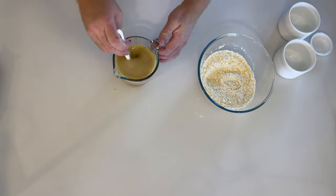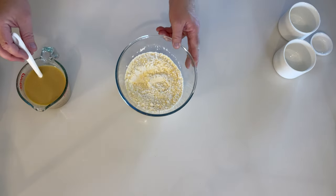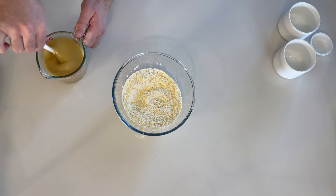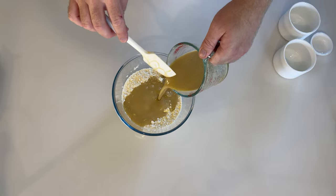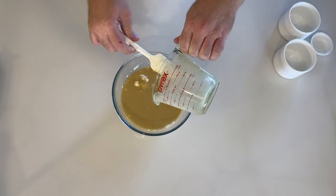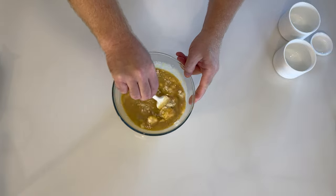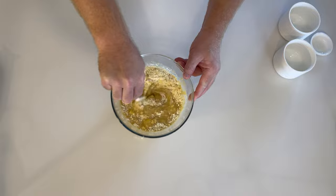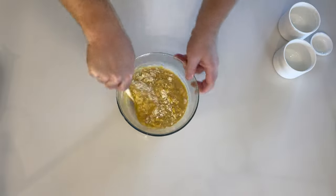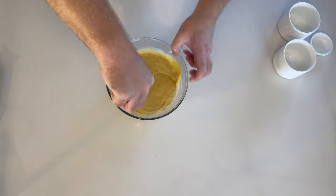Ensure all of these wet ingredients are fully combined before pouring into the dry mixture. Mix the wet into the dry extremely well. You may find little clumps of dry mixture even after you've mixed it well, so mix thoroughly.